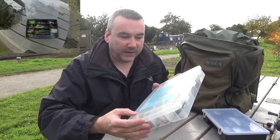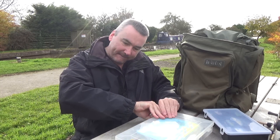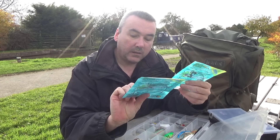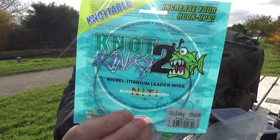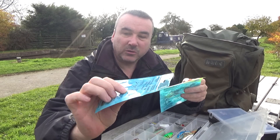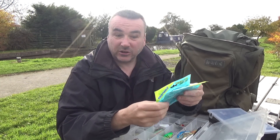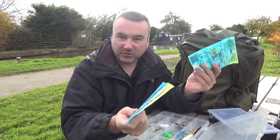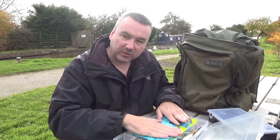There's a much bigger lure box with some meaty sized lures in it. On top are my trace wires - this stuff is called Not Too Kinky, nickel titanium trace wire. It's a wire that's knotable and I use a clinch knot for it. I've got it in different breaking strains - this one's 12 pounds, this one's 6 for the ultralights. I generally lay them on top so they don't get damaged.